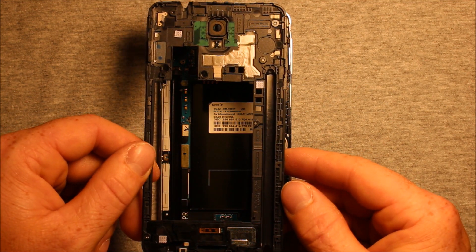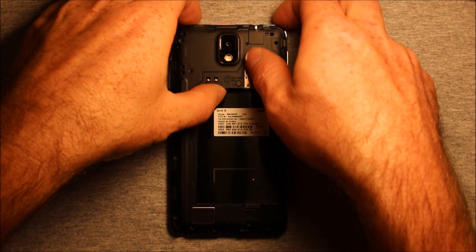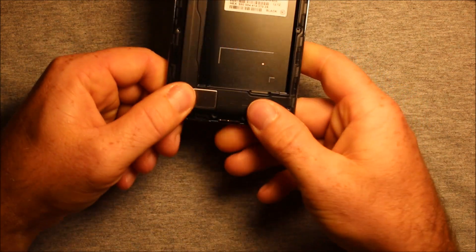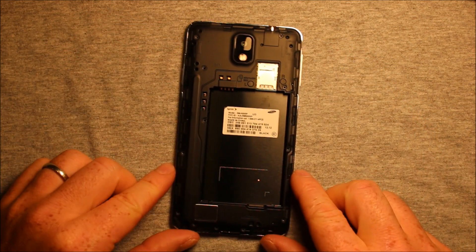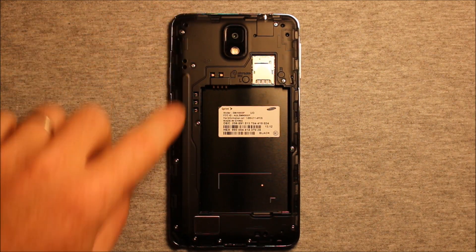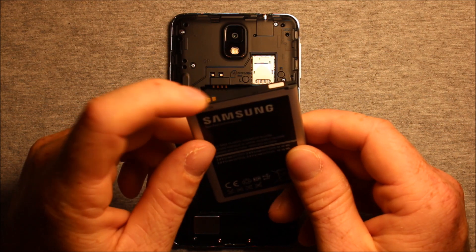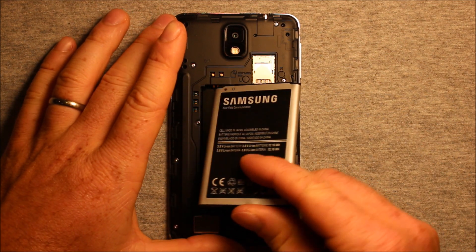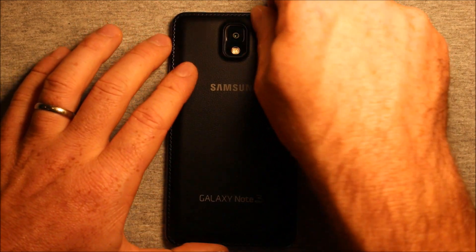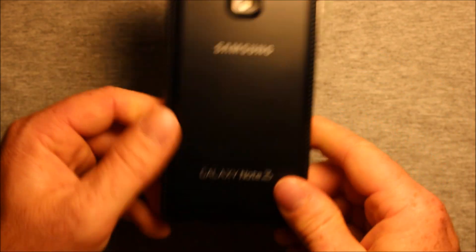To put the back cover back on, just set it on there carefully. Start on the top and work your way down to the bottom. Make sure everything's snapped in okay, and then put your 12 screws back in all the way around. Once you have this plastic part installed and your screws are all back in, install the battery — make sure the contacts are lined up with the prongs. Just slide it right in. Then put the back cover back on, start at the top, work your way around both sides, and you're good to go.